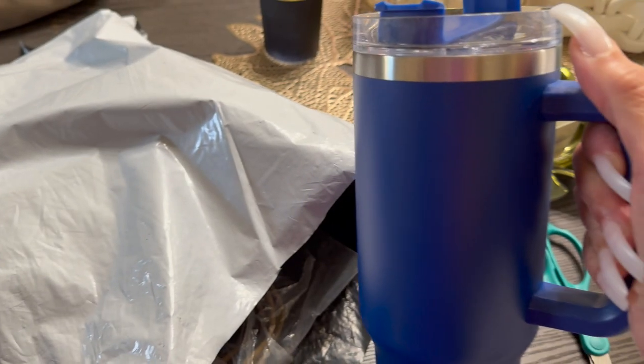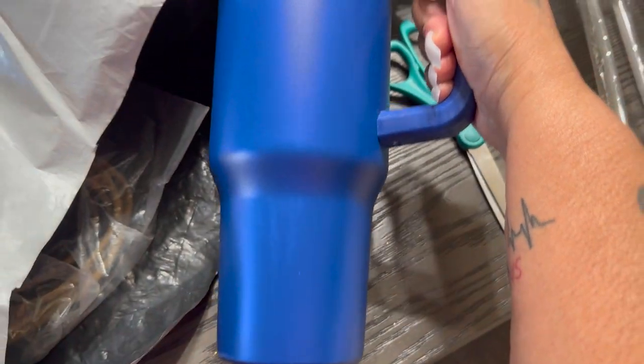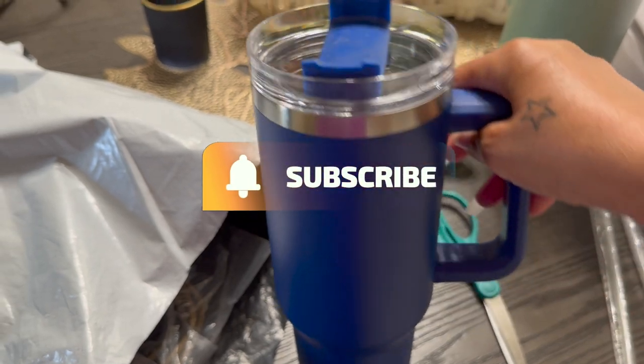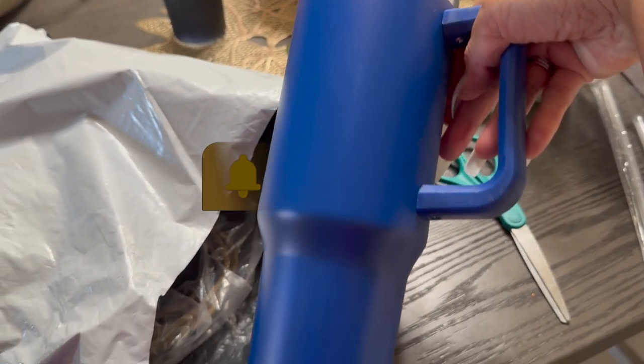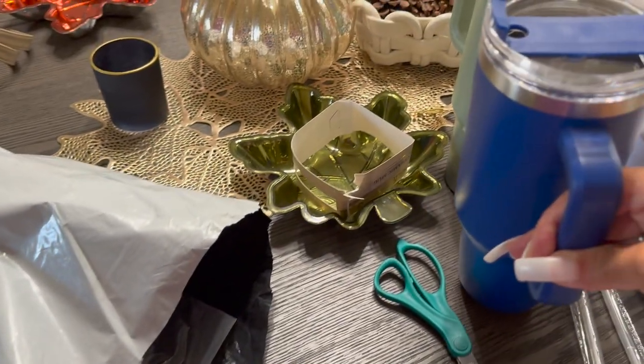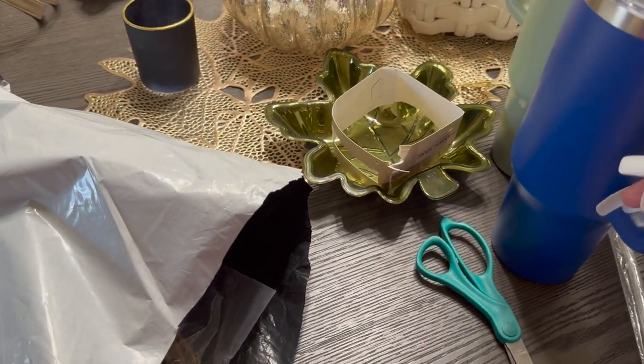I also got hubby the nice royal blue one — it looks great! It looks just like it does on their website; what you see is what you get, the same exact thing I saw. So I got that one for him.